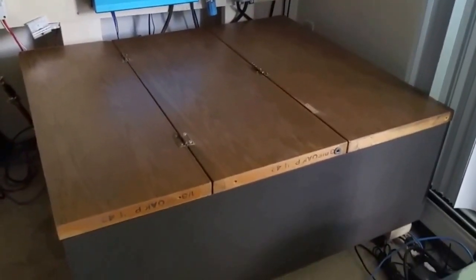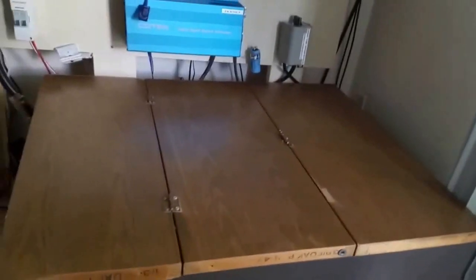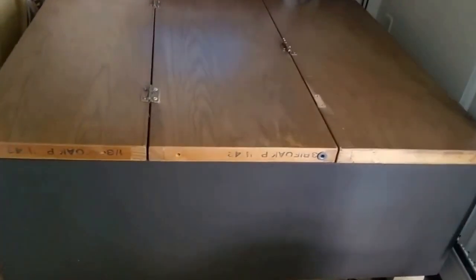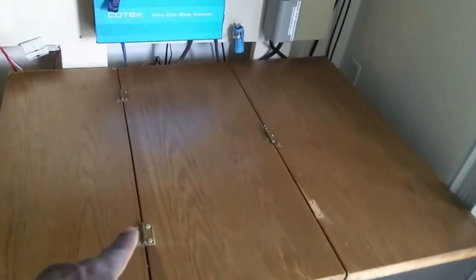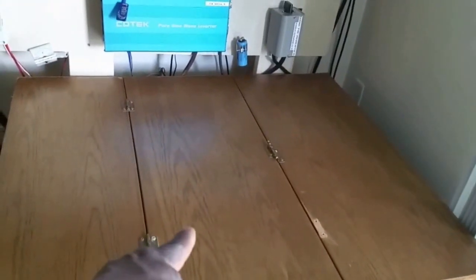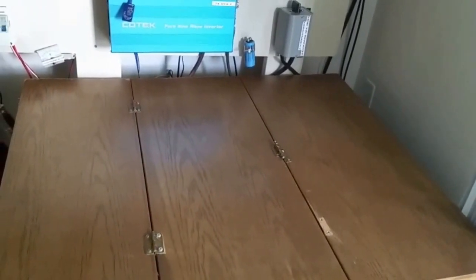I got all the stuff from Tom's shop, except the box right there — that wasn't from there. But all this is — we use a cabinet, a cabinet door, and we improvised it.